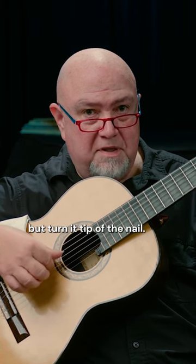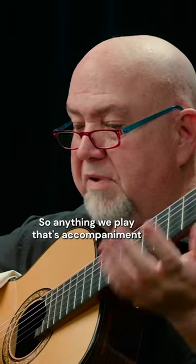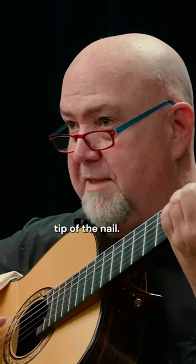But turn it — tip of the nail — and it's an immediate difference. Anything we play that's accompaniment or not melody, we're going to play tip of the nail.